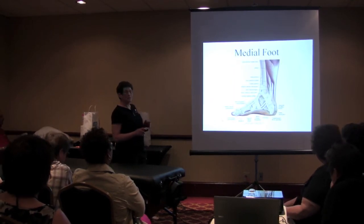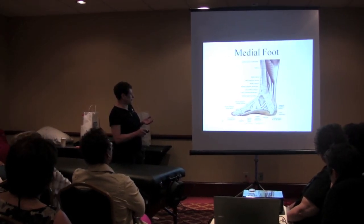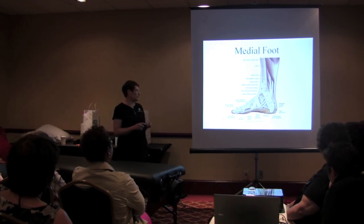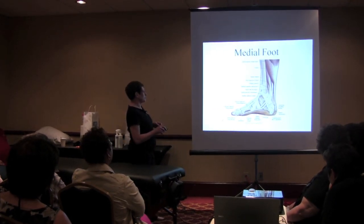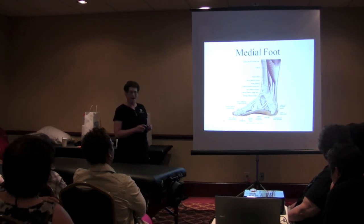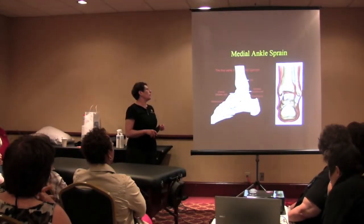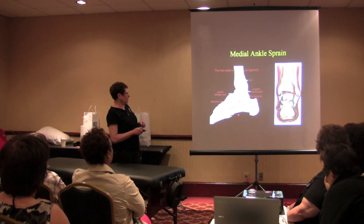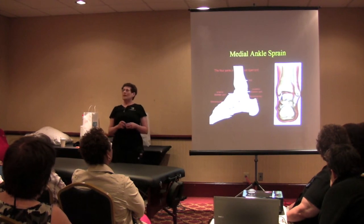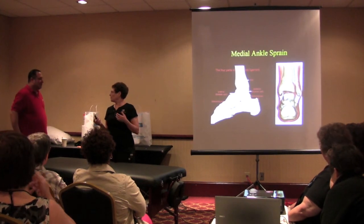I put the medial one in because some people do get medial damage. I love these — Tom Dick and Harry. Tibialis posterior, flexor digitorum longus — there they are behind the medial malleolus. Who's hurt in a medial sprain? The deltoid ligament. The most important part of this show is the cryoderm.